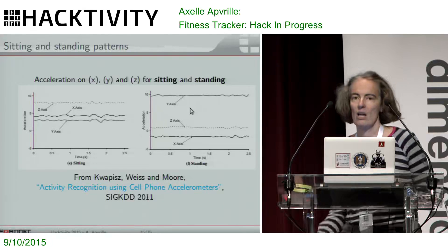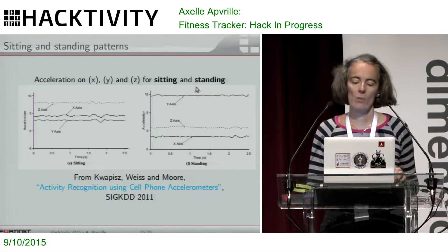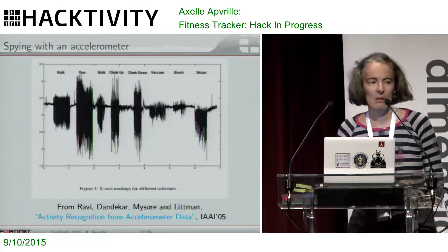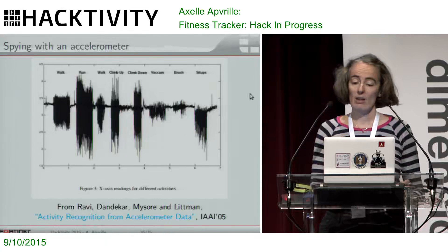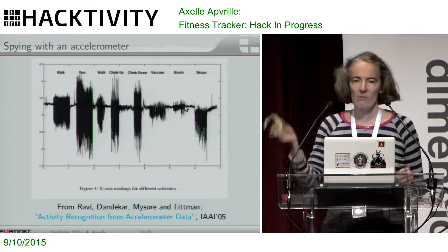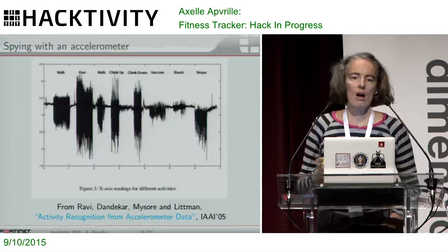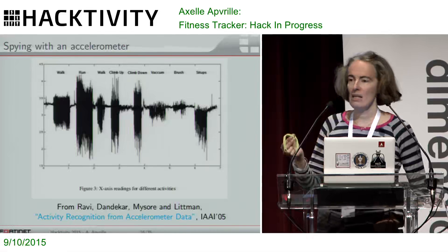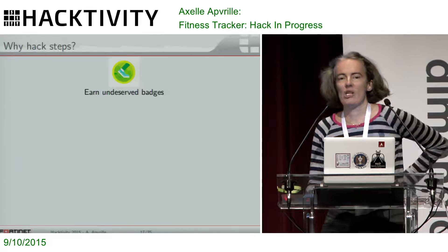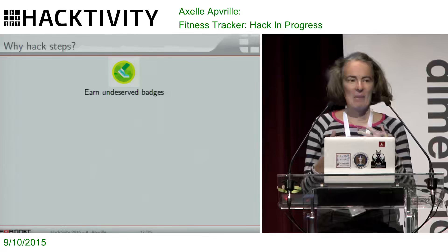You also have other patterns for somebody sitting down, standing up — high acceleration on the vertical axis, which is the y-axis on that plot. You can even do better: you can actually work out what you are doing. I've got patterns here for when you're vacuuming, when you're brushing your teeth. So with only an accelerometer tracking on three axes, I can tell if you're walking, if you're running, but also if you're brushing your teeth. That's cool.